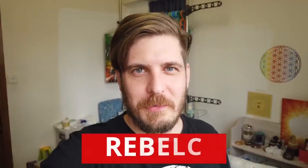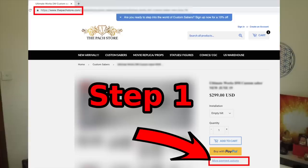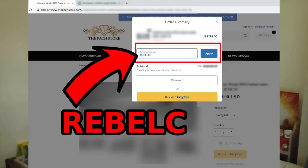Sorry to interrupt the review video like this, but if you are interested in picking up this lightsaber for yourself from the PAG store, you might want to consider getting $5 off by using my promo code REBELC. To use this code, go to PAGstore.com, find this lightsaber, fill in the code in your order details, and you will get $5 off. I definitely recommend getting the $5 off. Let's go back to the review.